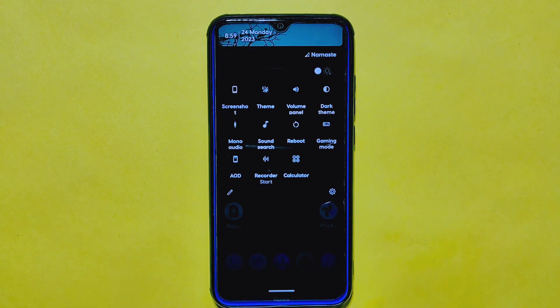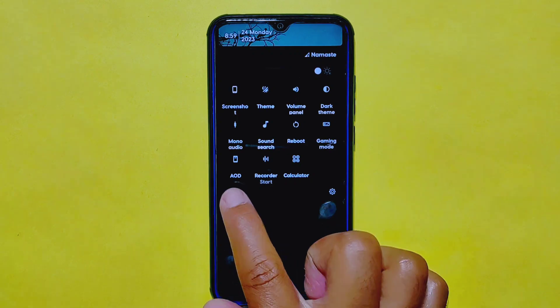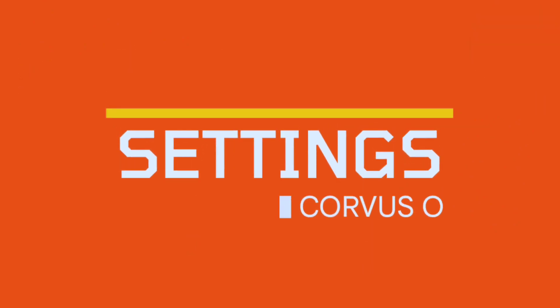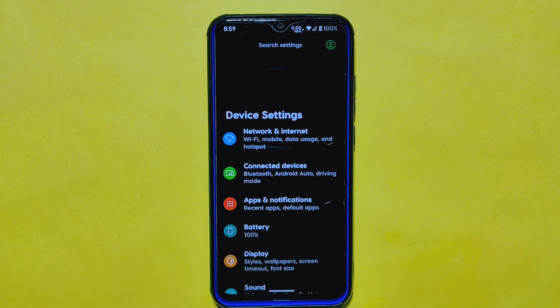Overall, the quick settings panel is impressive and offers a smooth experience with a wide range of useful tiles that make accessing features a breeze. Now let's check what kind of customization options and settings are available in the settings section.